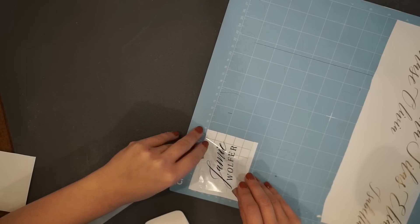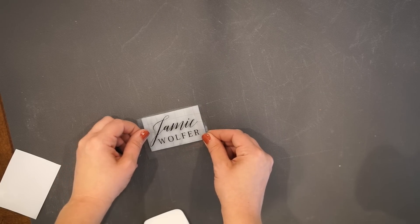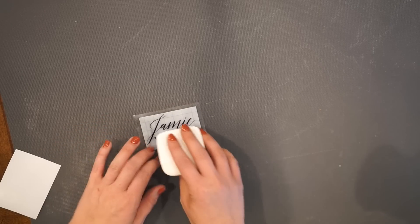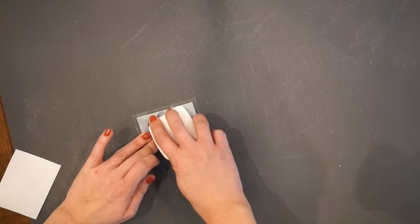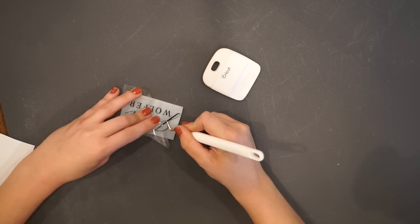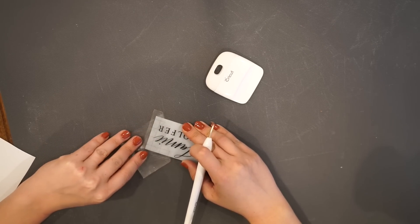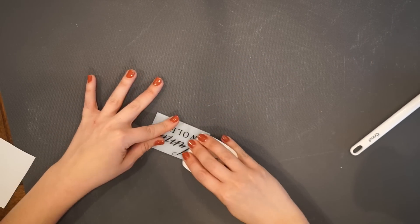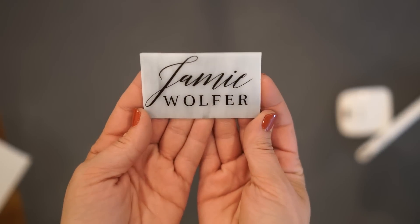If you guys are interested in the fonts, I'll go ahead and leave those below. I take my time making sure the vinyl is centered on the escort card, again pressing firmly to help with the transfer. I've cut a lot of time in the video because I spent a good while making sure this was pressed firmly on there. And then pulling off the transfer tape — this is such a glorious moment. And I love the way this came together. Does that not look like a professional did that?